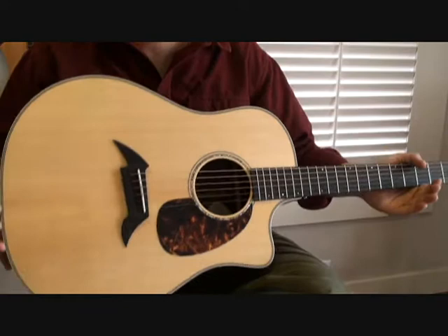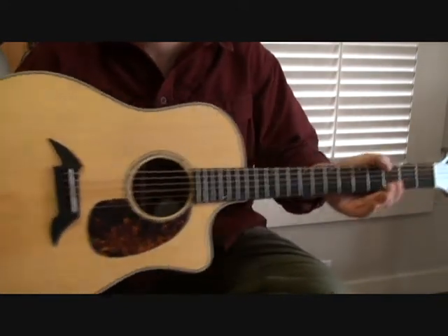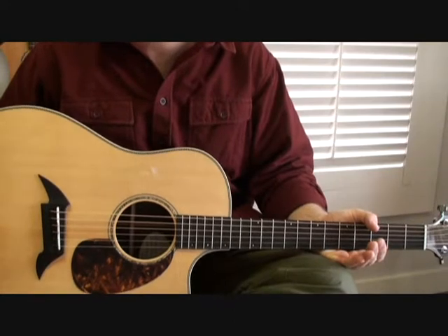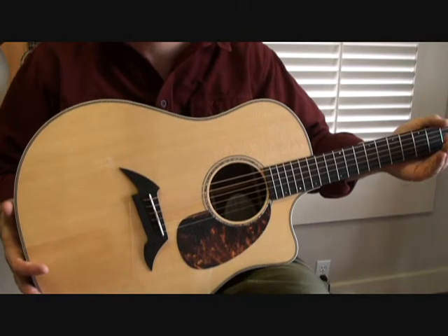We have here one of the first Breedlove American Series models. This is very similar to the Pro Series models. This is the D25SRHE, E standing for electronics.